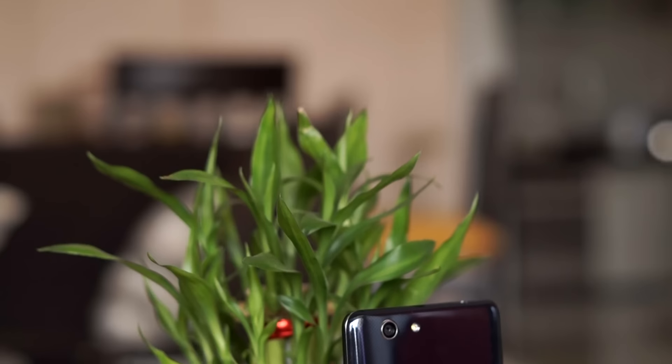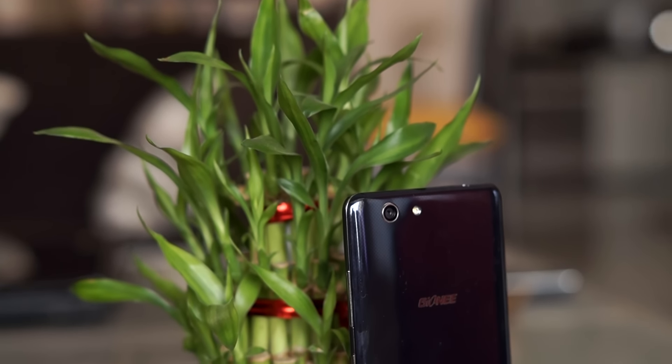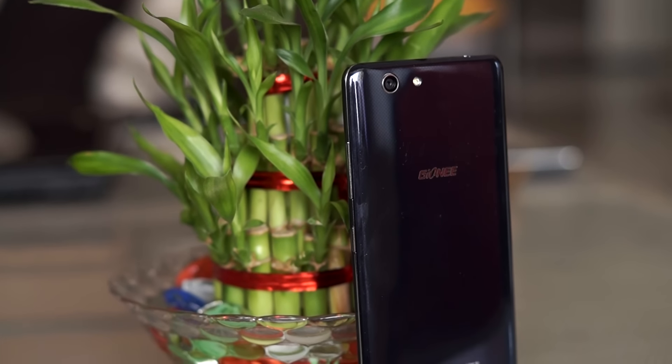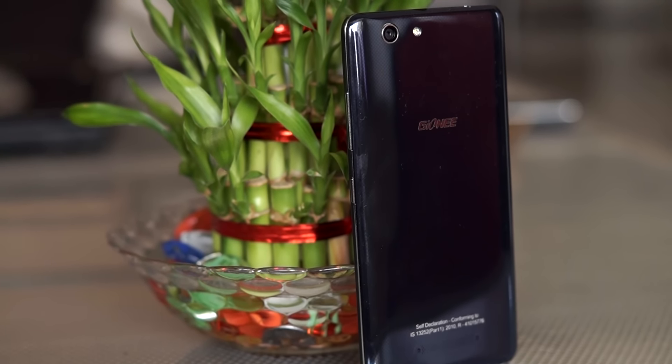The S Plus is yet another budget smartphone from Gionee. It sells for about Rs.15,000-16,000 in India and is rebranded as the Blue Vivo XL in the American region with a few minor changes. So is this phone worth buying? Let's find out.